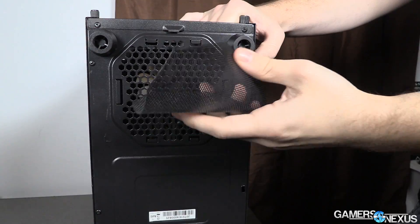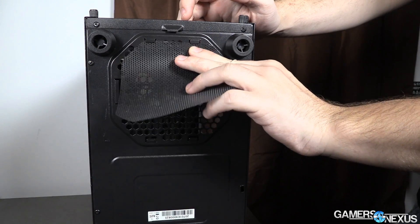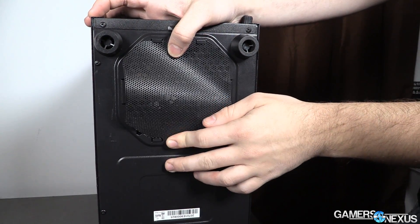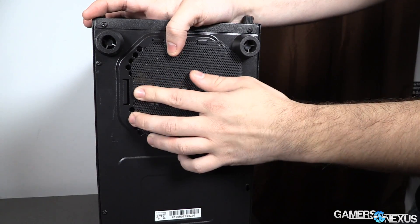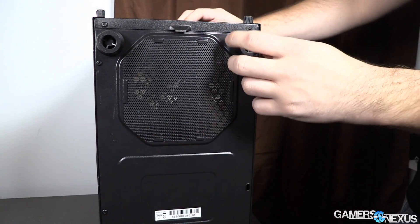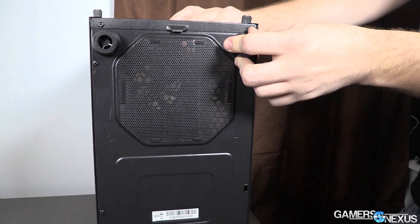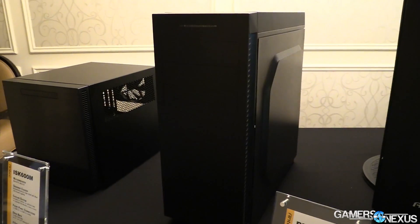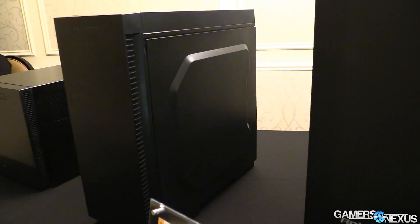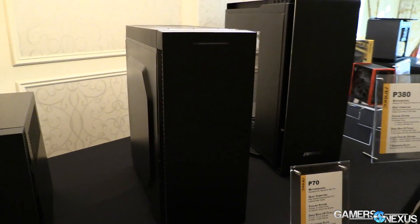Even at this price point, I have a very difficult time arguing in favor of the R1. It is so poorly designed that I would strongly encourage everybody to spend an extra $5 and get almost any other case. The Source 210 bounces between $35 and $40 pretty regularly. The Corsair 100R is about $50, and it's the same chassis as the Spec Series cases, which are perfectly fine for a budget build at about $40. The Silverstone PS11B, which is the same as the 100R, is $35 to $40. So there are a lot of options out there to replace this.